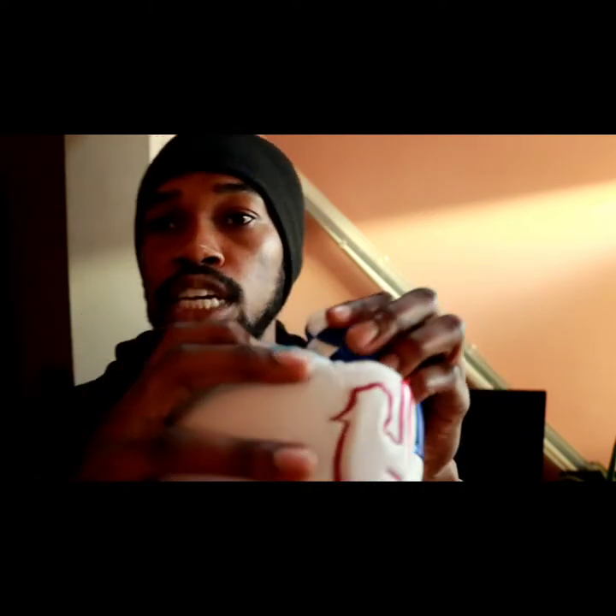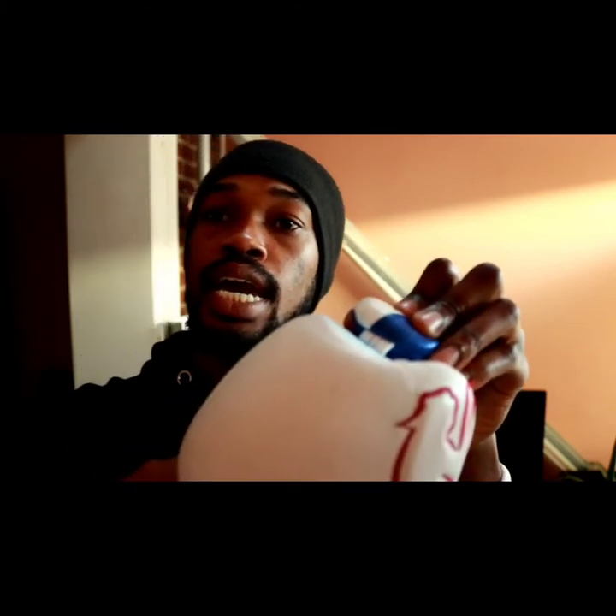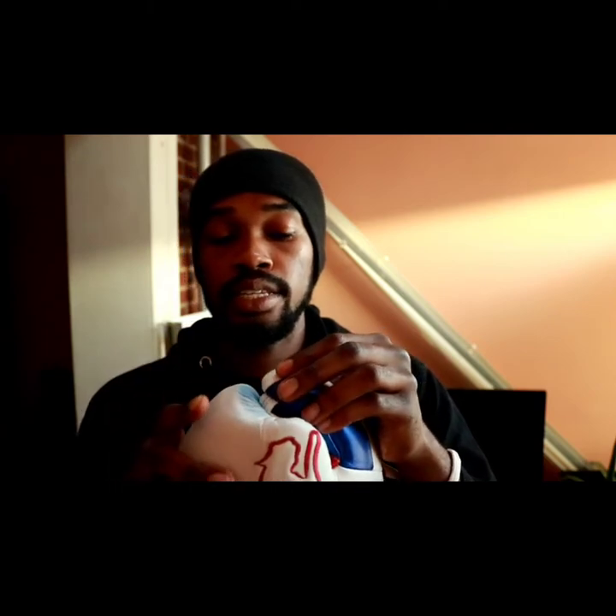With the thumb attachment, they fixed the issue by placing the thumb attachment in first and then putting the interior lining last, which actually helped to create more comfort and removed the friction you were feeling before. Now it's more comfortable on the inside — it's just a phenomenal glove.